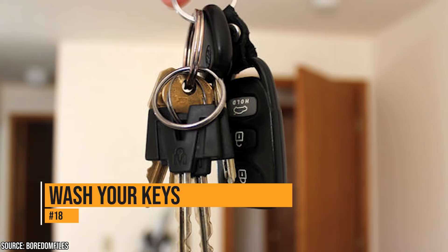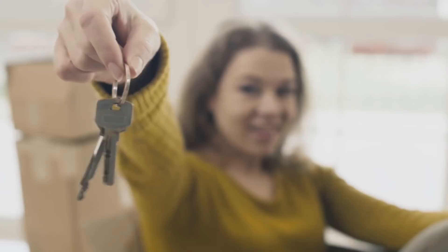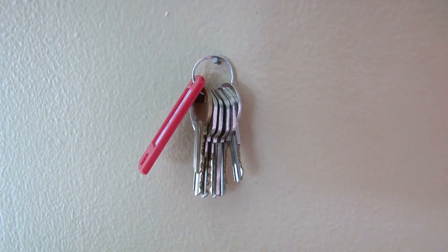Your keys are loaded with bacteria and germs because they go with you everywhere. You have no idea what types of harmful things are probably building up on your keys right now. You can take the keys off the chain and put the keys in the utensil holder. When they come out, they'll be clean and disinfected.